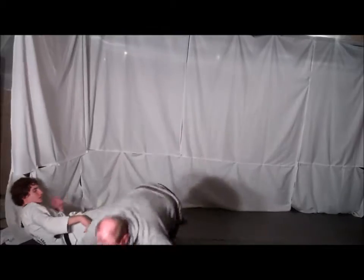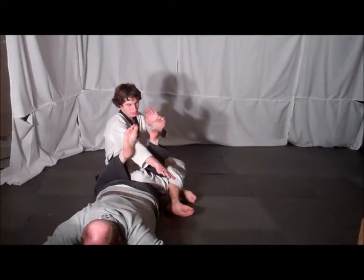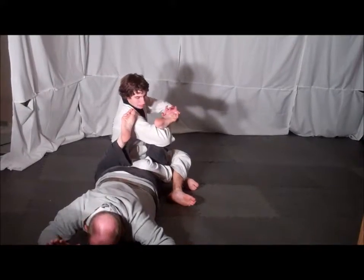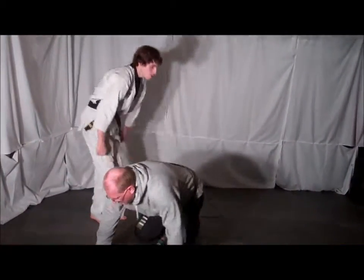Still a kick behind the knee causes your opponent to fall down, and you're still in position to do your sitting ankle lock. One more time, full speed.